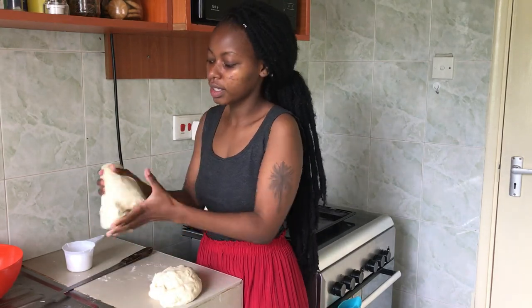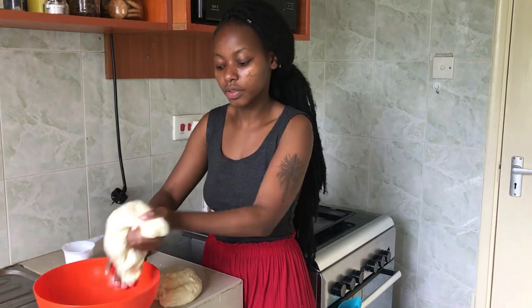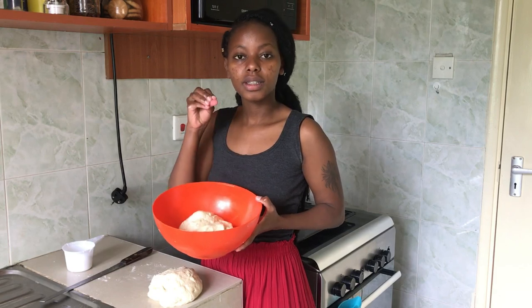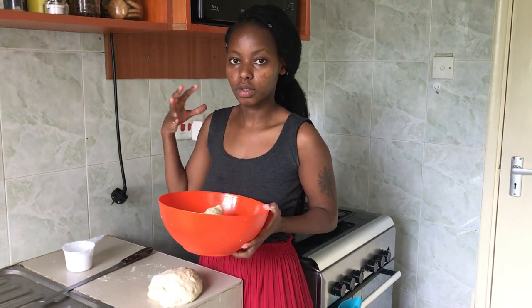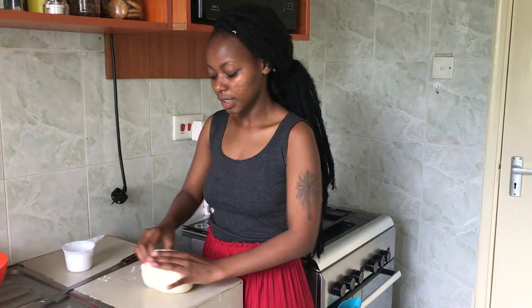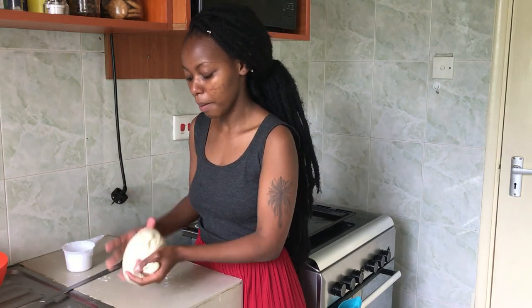Since I'm not making the pizza bread right now, I'm going to put that portion in the fridge to slow down the yeast activity. If I leave it on the countertop while it's warm, it will keep proofing. Putting it in the fridge will pause that process until I'm ready. This other portion is what I'm going to use to make my buns.